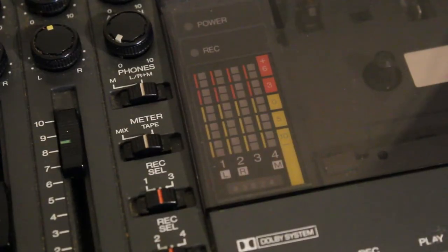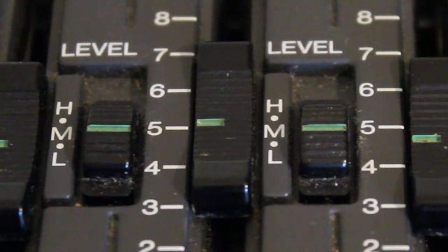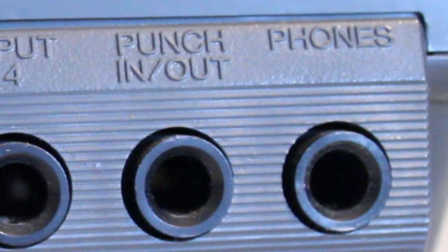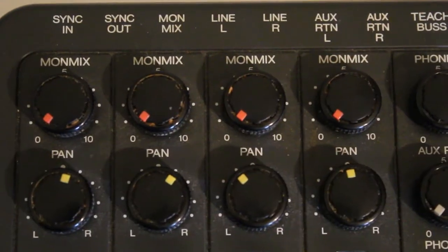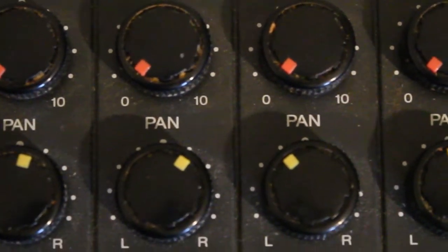It had an LED bar graph metering which was nice and bright. You also had selector switches on channels one and two where you could select the input level — high, medium, or low. It also had a punch in and out socket for a foot switch. There was a stereo headphone socket and, very interestingly, a pitch control dial which would adjust the speed by 10%, so you could decrease or increase the speed by 10%.